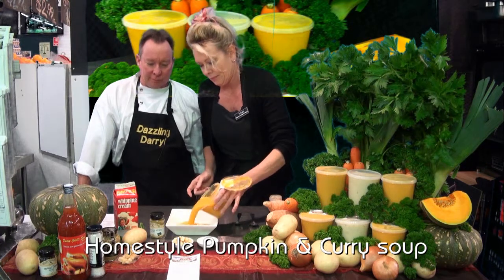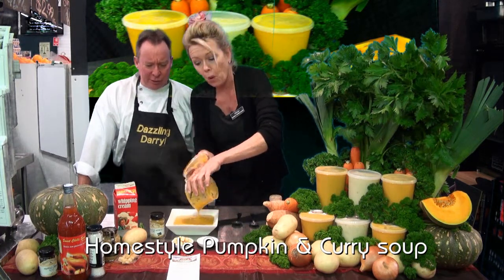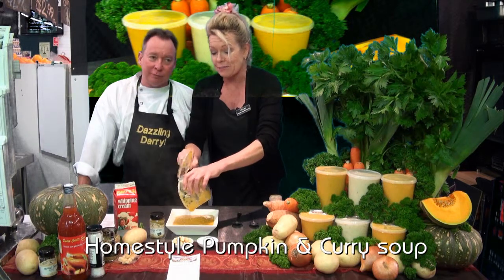So here's the soup. Now watch this — look how generous. That's beautiful, isn't it. That's really good. Now that is a man-size serving.